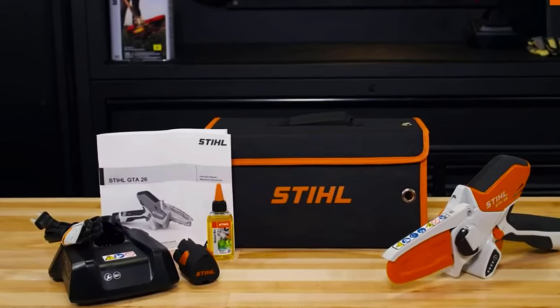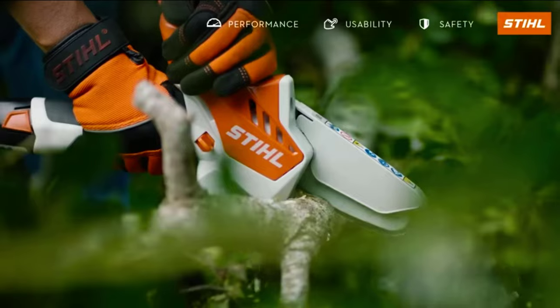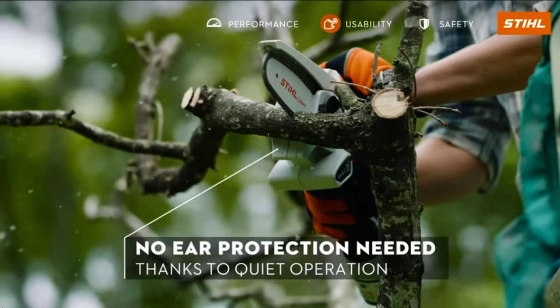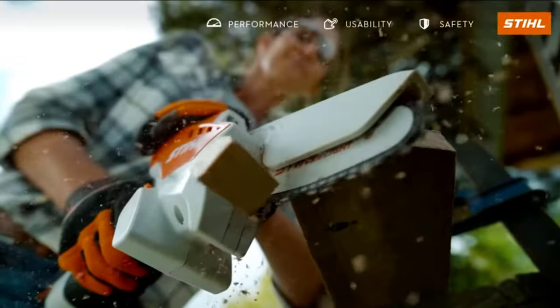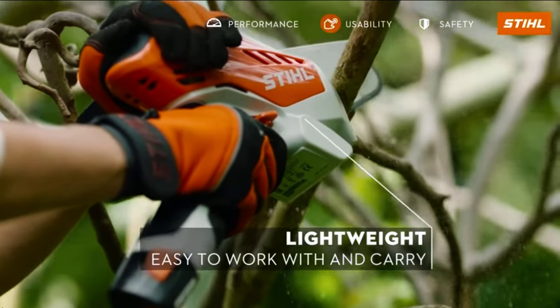The Stihl GTA 26 is a vital addition to both amateur and professional toolkits, according to the manufacturer. That's the GTA 26 review — if you like the video please leave a like, and if you're new, subscribe below.